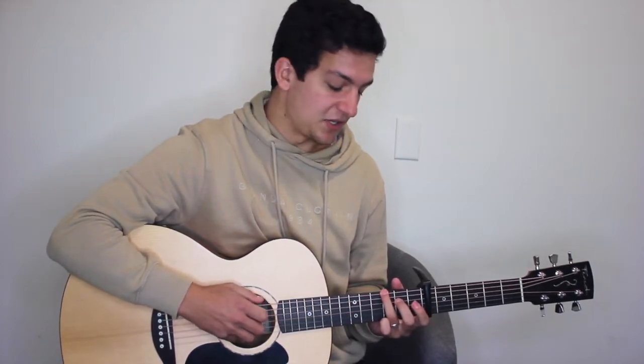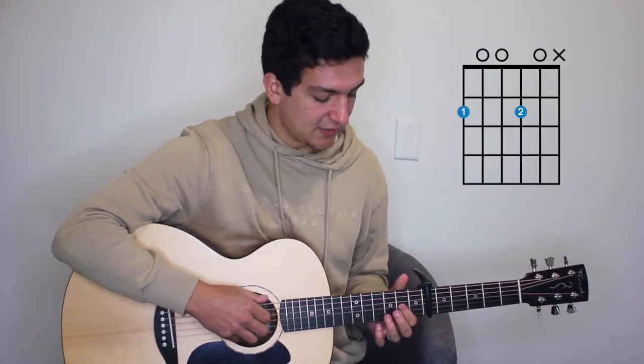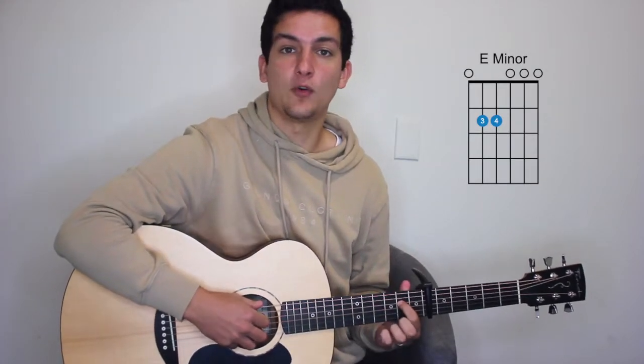Then back to the G major. After three times on the G major, we're going to play kind of a D major with the F sharp as the bass note — second fret of the sixth string, second fret of the third string — six, four, three, two, four. Then an E minor but only with our second fret of the fourth string: six, four, three, two, four.